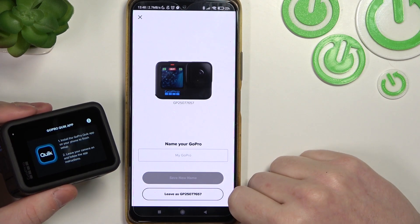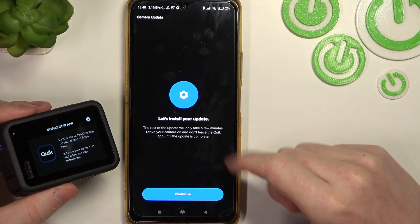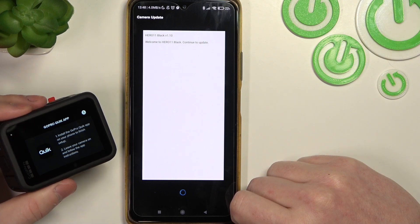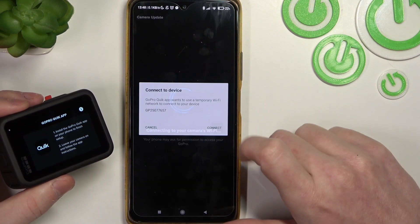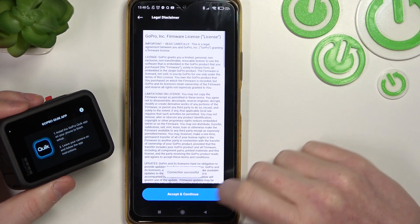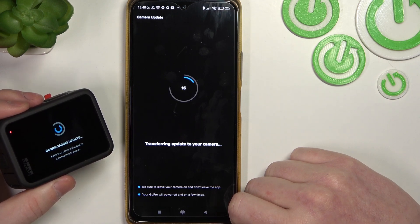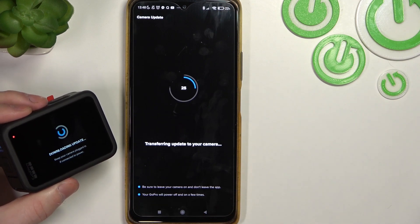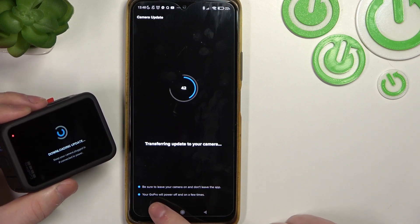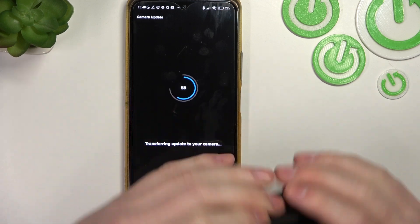Right here, pick the name for your GoPro or leave it as the default. Let's install the updates and update the camera. Click on connect, accept and continue. Be sure to leave your camera on and don't leave the app — your GoPro will power off and on a few times, so let's just wait through that update.